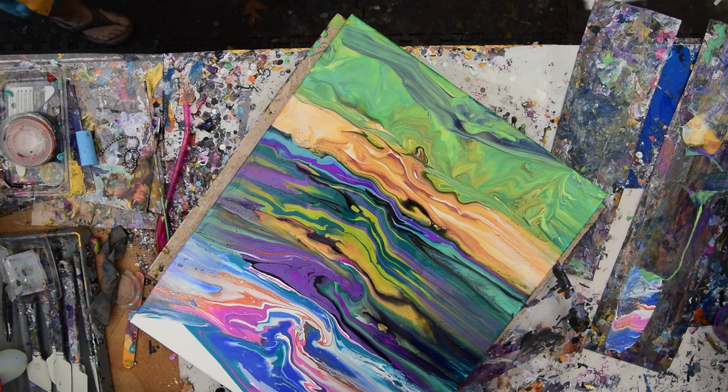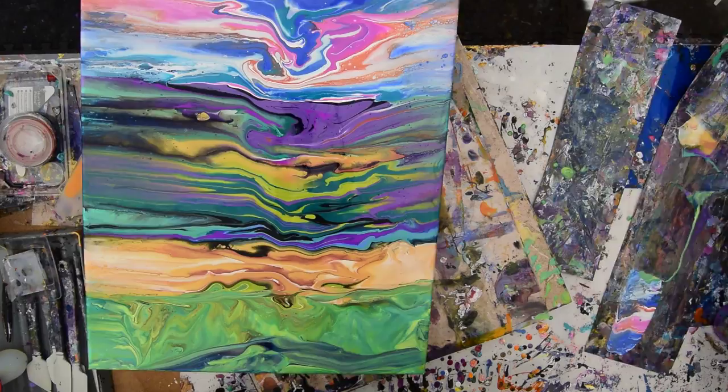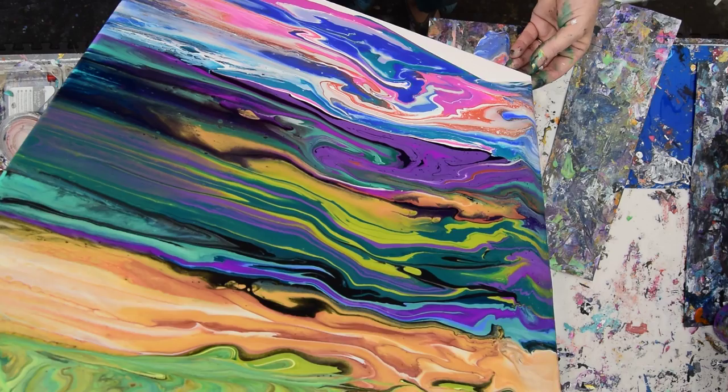I may tip this sideways again — that's what it feels like it needs. Especially on this side. My little sheet is not cooperating, but I'm going to give myself permission to turn that around and try and dump some paint off again. Let's flow that all up — let the sky go where it wants to go.